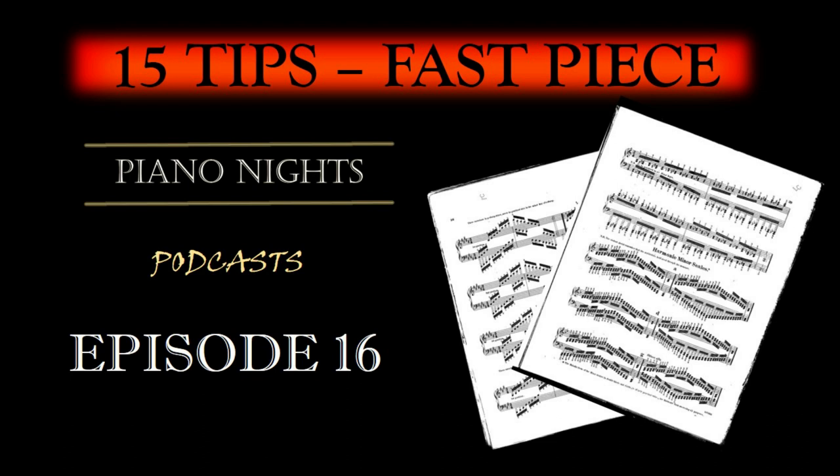Mental Practice: Visualization is a powerful tool. Spend time mentally rehearsing the challenging sections. This mental practice can improve your understanding of the piece and aid in smoother execution.